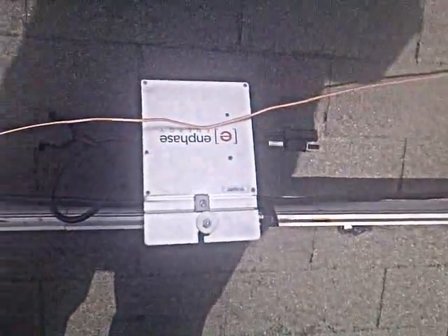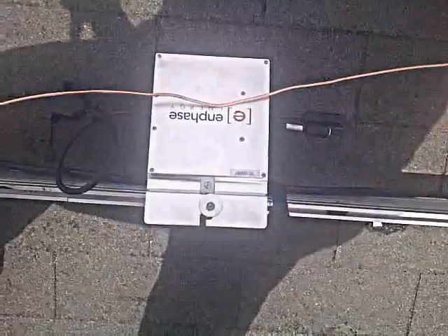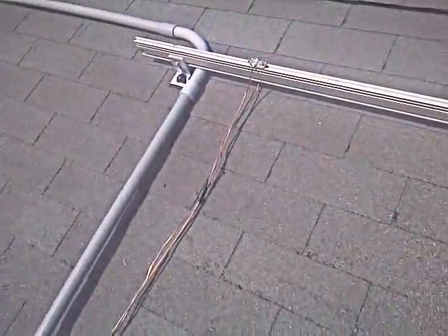Even on cloudy days, solar works. So it's worth spending the extra couple bucks and getting a great warranty with it. It's a lot more efficient, and it's 220 — or 240, however you look at it. They even make them in 208 for commercial. So I'll take you down and I'll show you what the electrical looks like and explain all that.